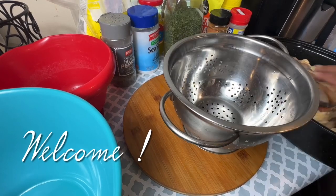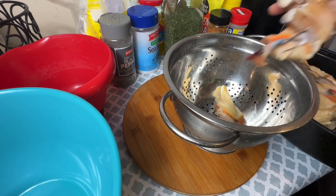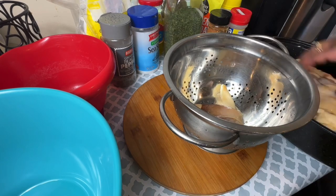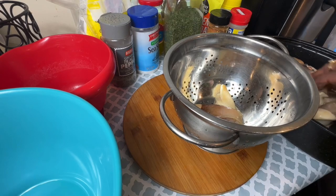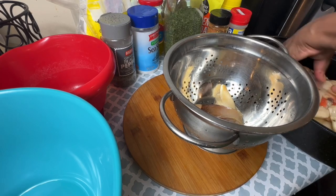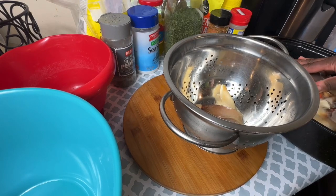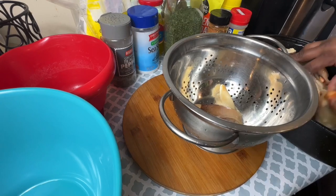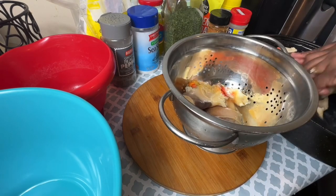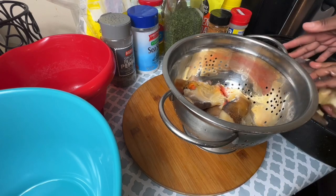Hello and welcome to my channel, I'm Madam Soul Food. Today I will be cooking fried conch. This conch comes from Belize — you can find it in the Bahamas as well. I'm going to rinse them, clean them, and show you how I prepare my conch to be fried.